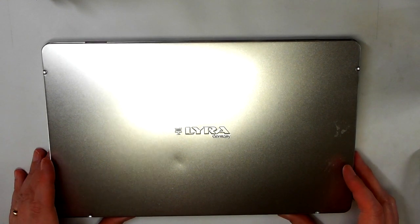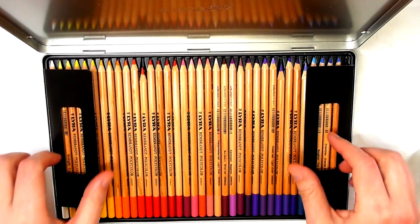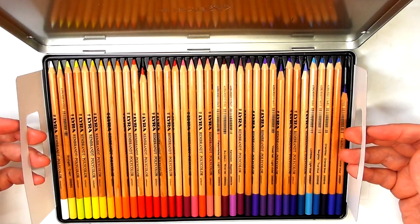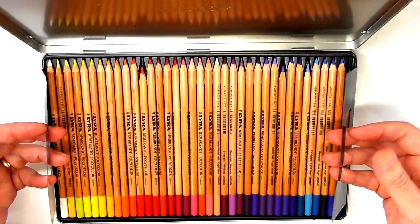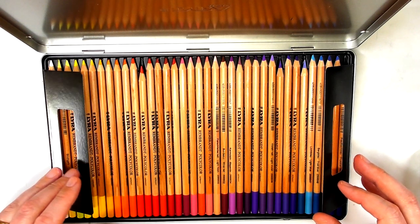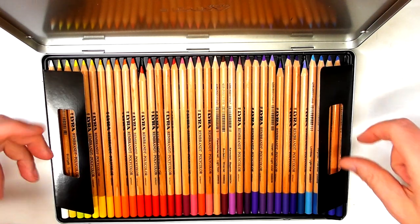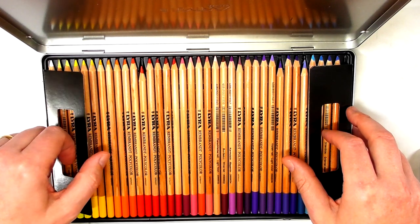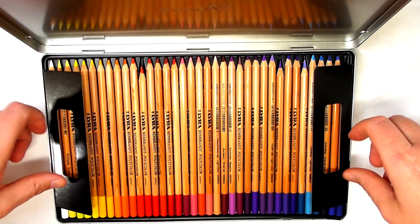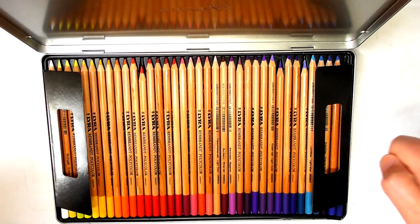When you open the tin, the first thing you notice is these really handy cardboard flaps or handles for lifting out the first tray. Some color pencil sets have little pincer things on the side that are difficult to grab, especially with chunkier fingers. More and more sets are opting for these cardboard flaps, or sometimes little bits of string to help lift the trays out.